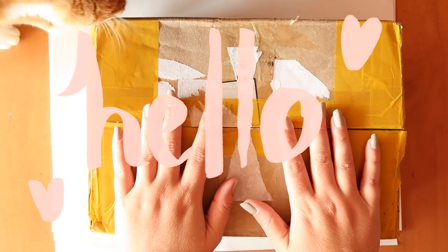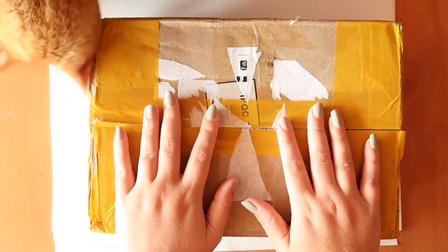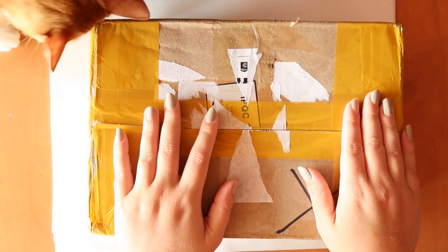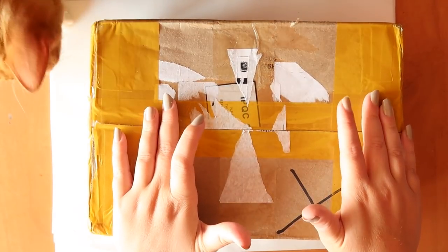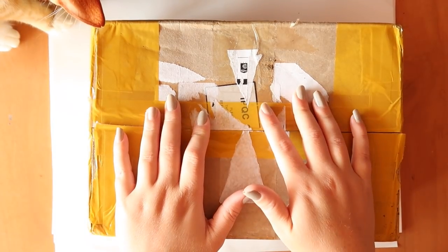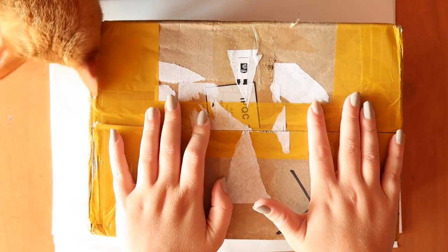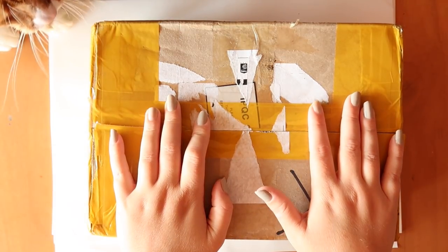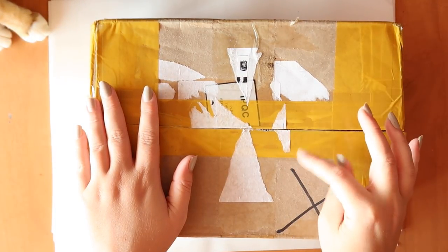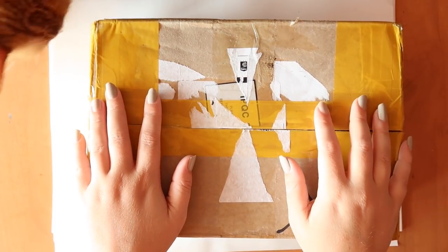Hello everybody and welcome back. I got this mail in the post after the success of a video I made with the Mia gouache paints. The company decided to send me a bunch of random art supplies that they recommend, and I was like, heck yeah, give me some free art supplies. So I'm gonna test them out and let you know my honest opinion — let's see what they gave me.